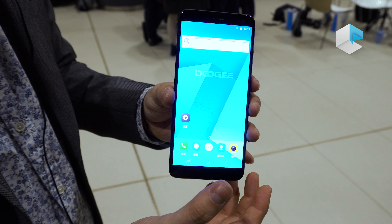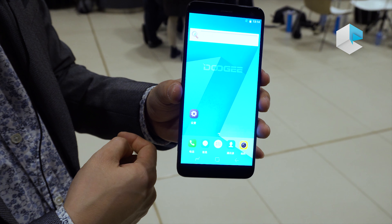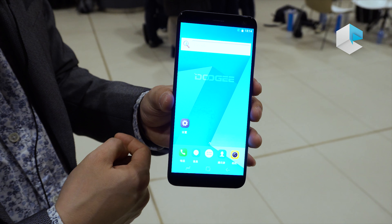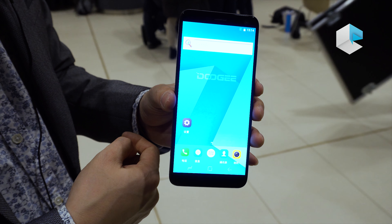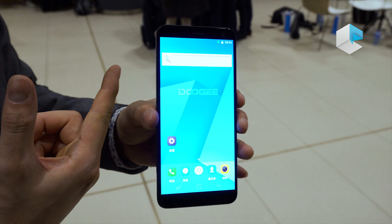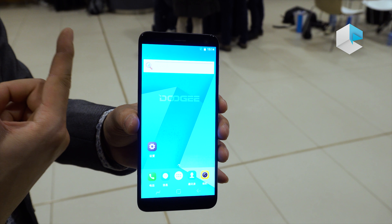This phone has 8GB RAM and 128GB ROM as the standard for a fresh smartphone. It also features a 16 megapixel front camera, a 16 megapixel main rear camera, and an 8 megapixel secondary rear camera.